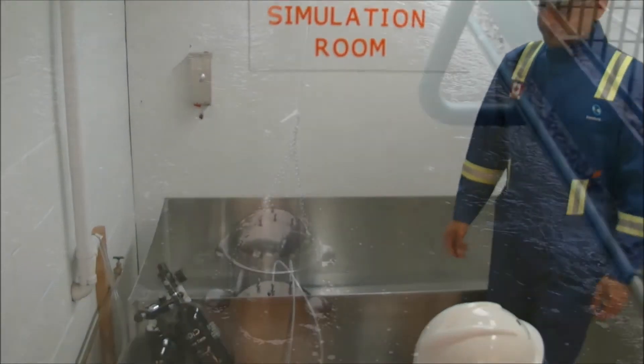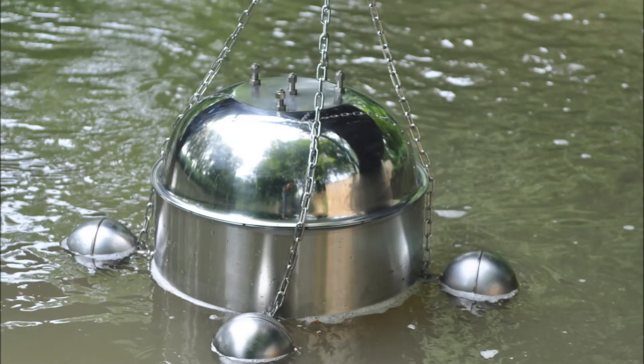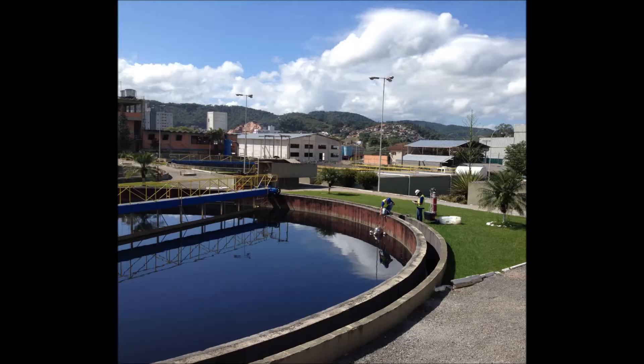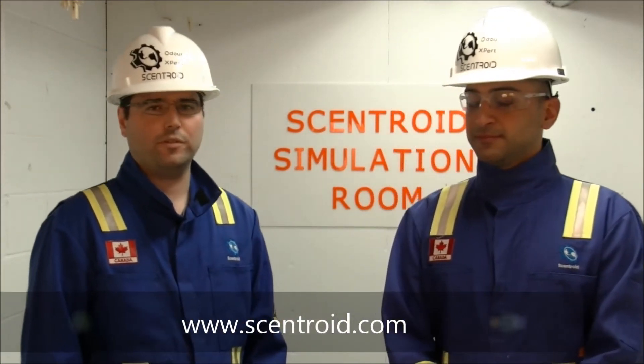Thank you Carlos. Thank you very much for watching. For more information, visit our website centroid.com or join our LinkedIn group Centroid Odor Academy. Centroid is the future of accessory technology.